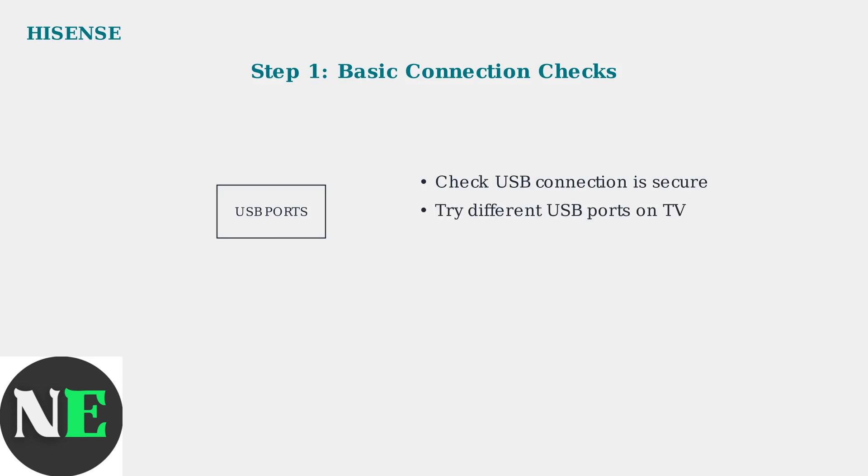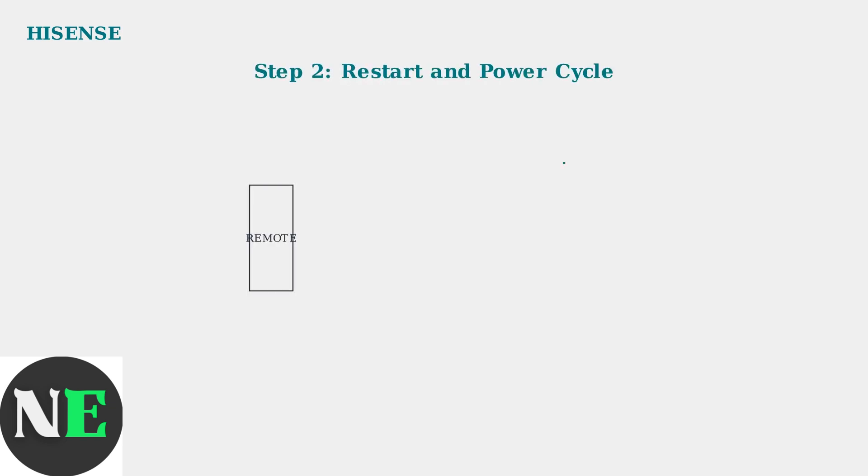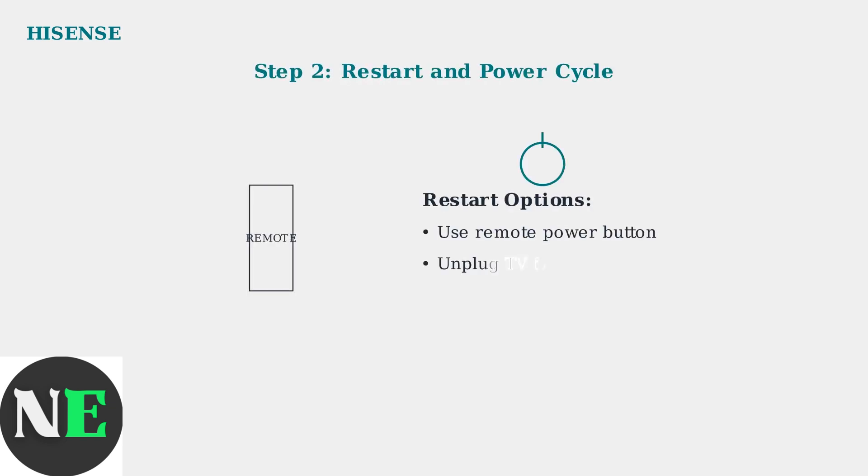When your Hisense TV doesn't recognize a USB drive, start with these basic checks. First, ensure the USB device is securely connected to the TV port. Next, restart your TV using the remote, or perform a power cycle by unplugging the TV from power for 3 to 5 minutes. This clears temporary glitches that may affect USB recognition.